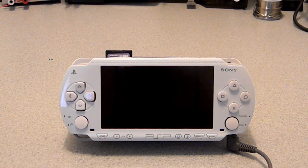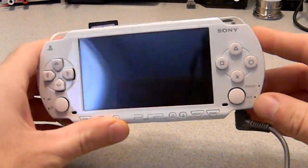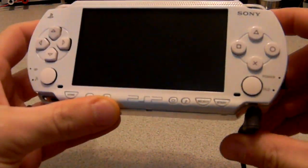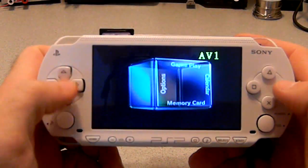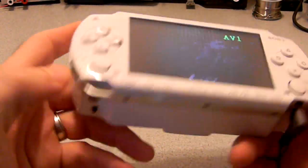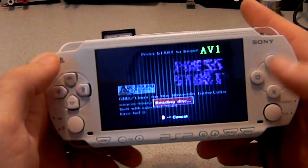Hey everyone, Ashen here. I wanted to make a little video and show you guys my newest GameCube portable, the Fusion Micro. The key switch.